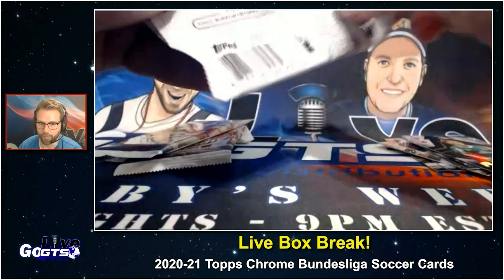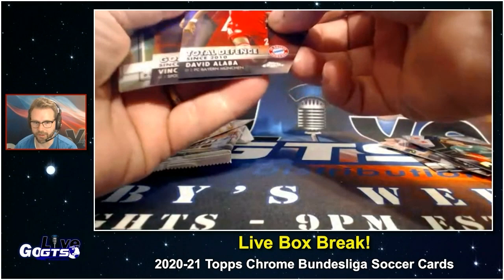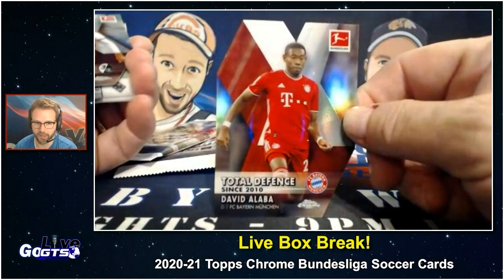And remember, if you're ripping soccer products, it always comes down to the checklist. We have the checklists on GoGTS.net, our website, where you can see whose autos are actually in this product, whose first cards, and whose rookie cards.